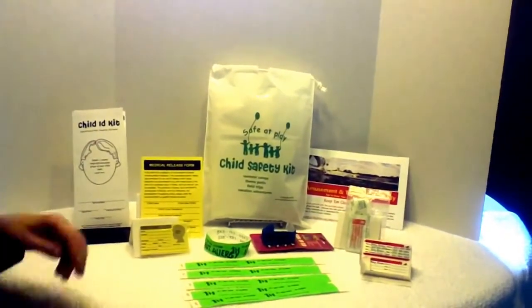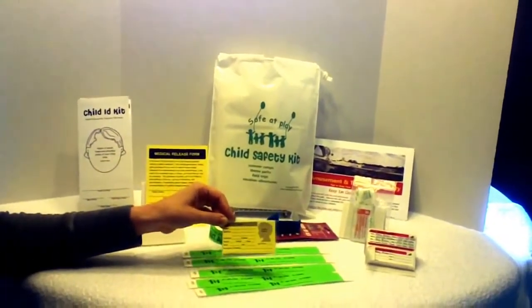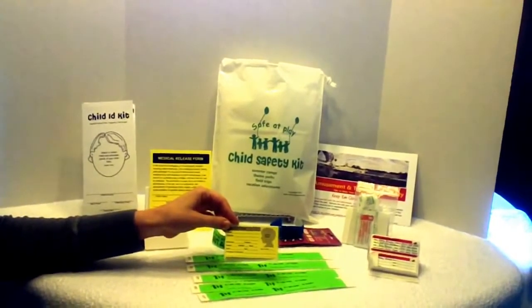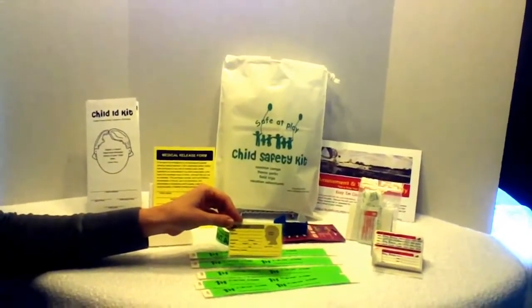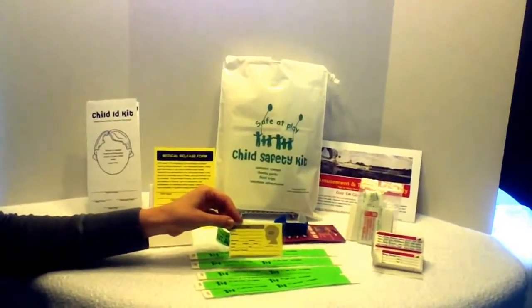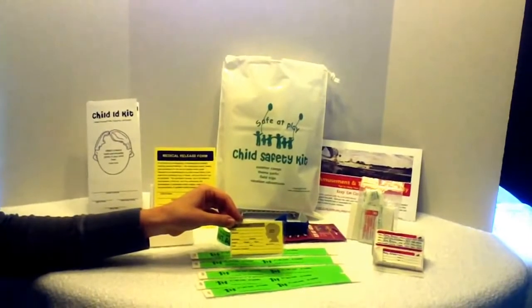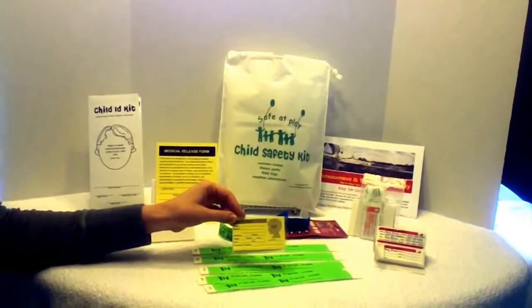Next, there is a Child ID card along with a self-adhesive pouch to protect it. On the card, there is a place for your child's photo, personal information and characteristics, medical conditions or allergies, and emergency contact information. We sized this card small enough that even after lamination, it is the size of a credit card so it fits neatly in a pocket or wallet.